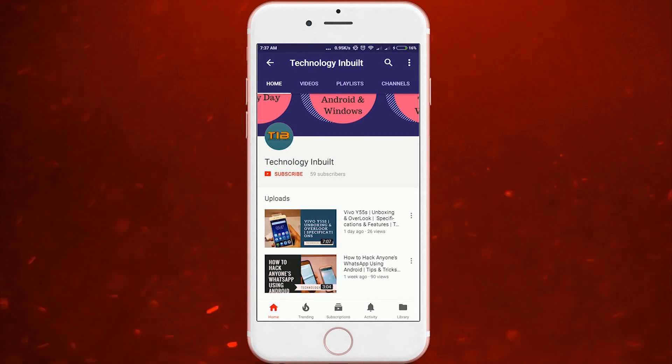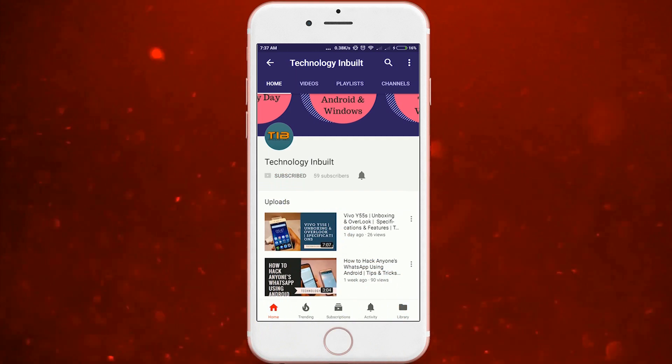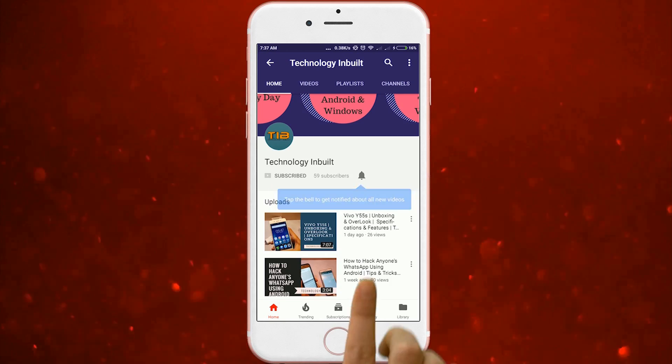First of all, subscribe to Technology Inbuilt and press the bell icon and turn notifications on.